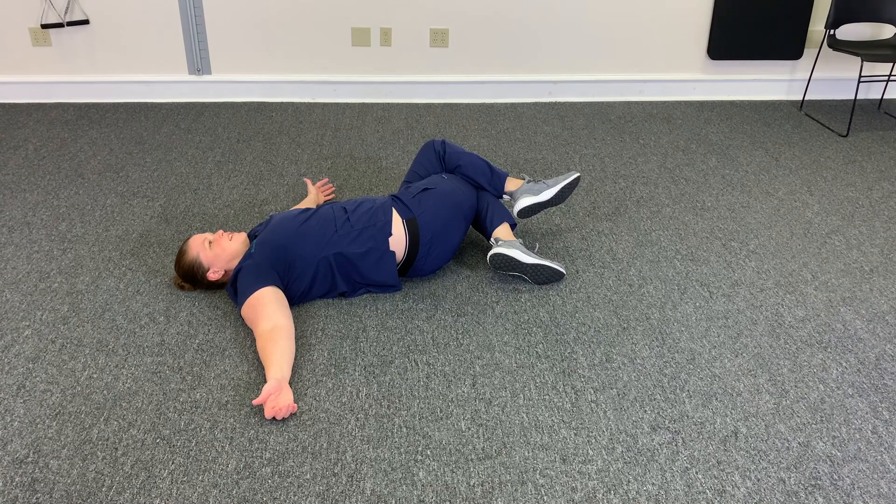And of course, if there's any pain, numbness, tingling, anything weird, go ahead and stop.